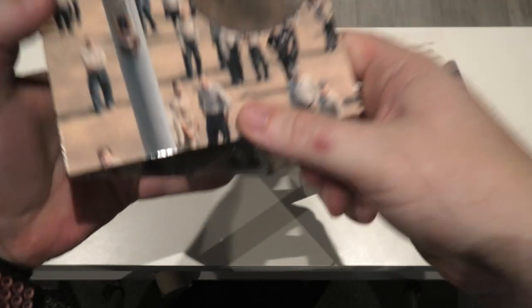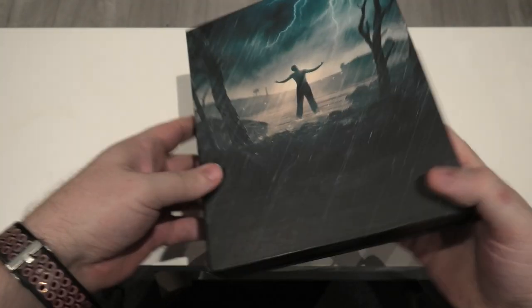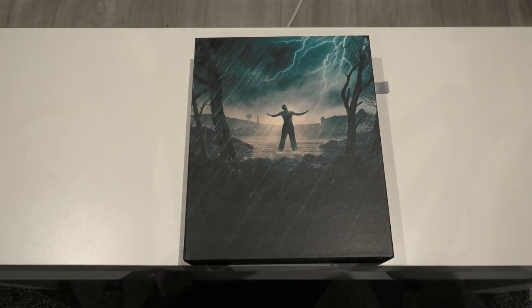So there you have it folks — that is everything inside this amazing release of Shawshank. I'm so happy to finally have it in my hands and thank god there was no damage to it. If you are aware of this series, Jaws came out as well this week. I don't have my release yet, it's coming today, so I'm hoping to put a video together tonight and have it out on Wednesday for you. The artwork looks spectacular on it.